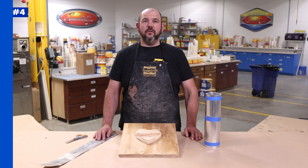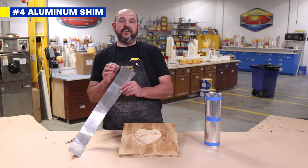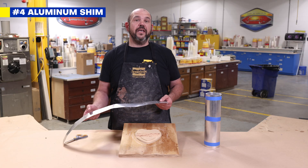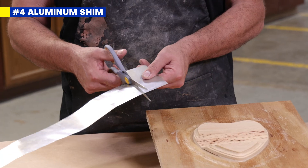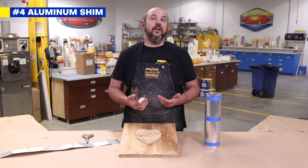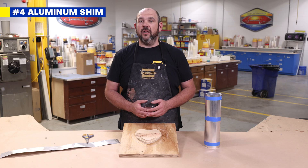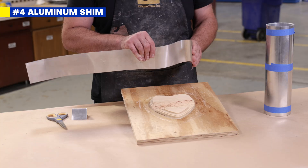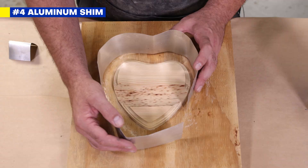Aluminum shim. For more organic and irregular shapes, aluminum flashing is a great choice. This is a flexible roofing and construction material that has found its way into the mold making industry. It's easy to cut and shape, very inexpensive, and creates a non-porous surface that just needs a release agent when working with polyurethane rubber. The material is easy to shape into almost any organic shape, and with a little bit of force, it will retain the shape that you put it in.